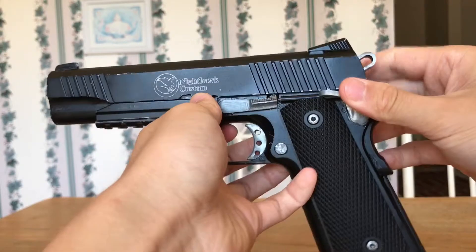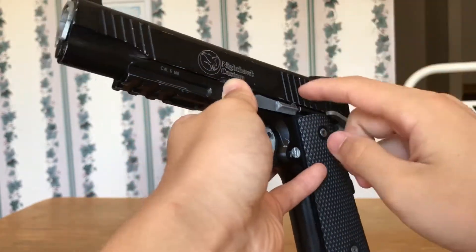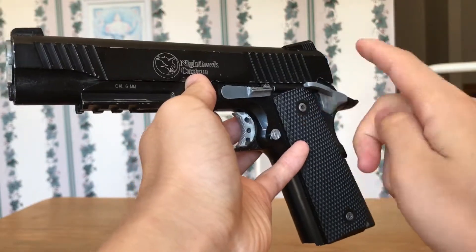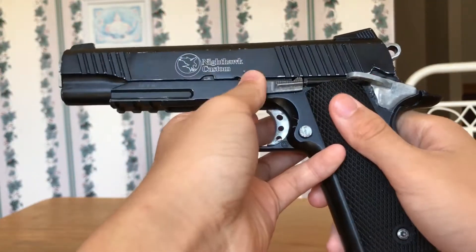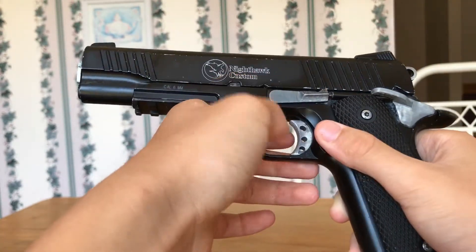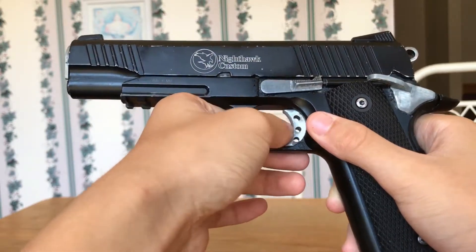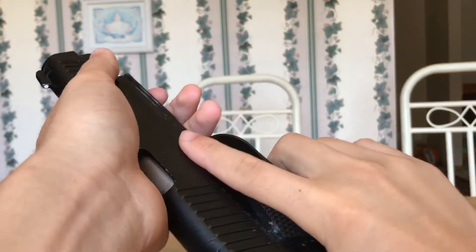It's going to usually be made of either cheap plastic or really cheap metal. Obviously it's not going to look this nice because this is a gas blowback — I simply don't have a spring pistol, so I have to demonstrate with this. The safety is unlikely to work, the slide catch is not going to work, and the trigger is going to be quite tough.